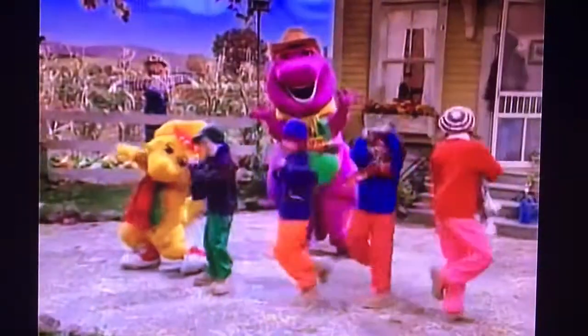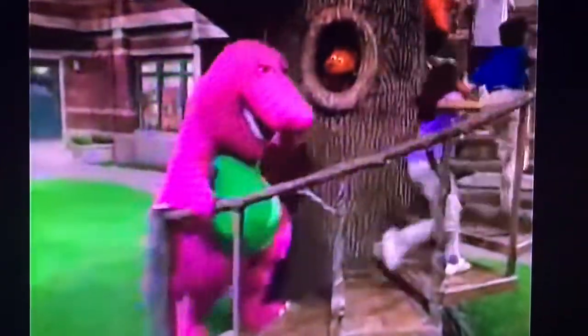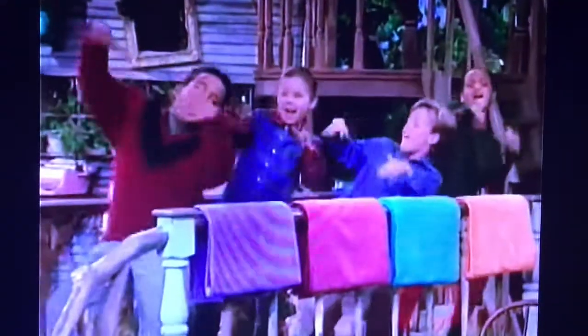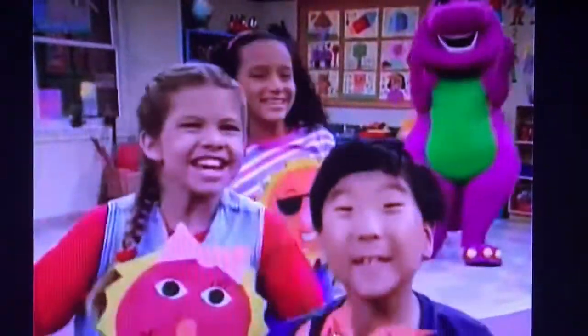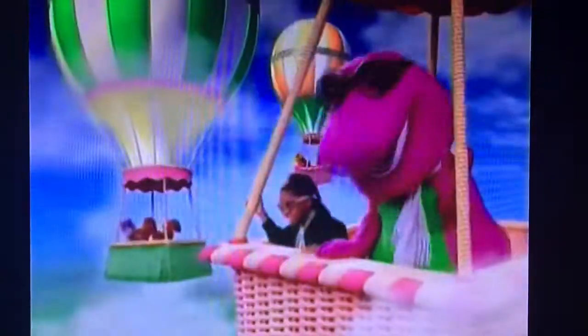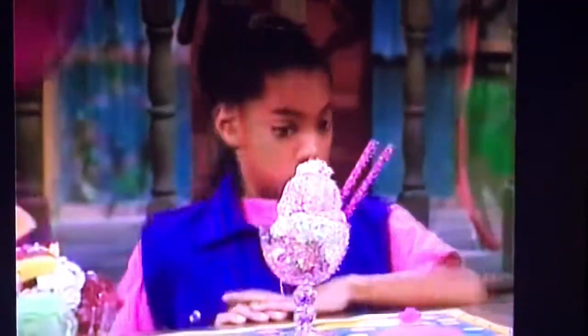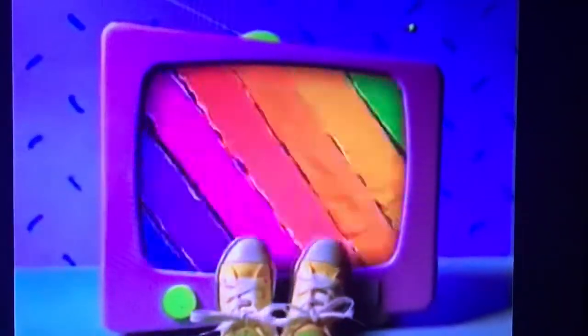Dinosaur Sensation. He shows us lots of things like how to play pretend, ABCs and 1-2-3s, and how to be a friend. Barney comes to play with us whenever we may be. Barney can be your friend too if you just make him leave him.